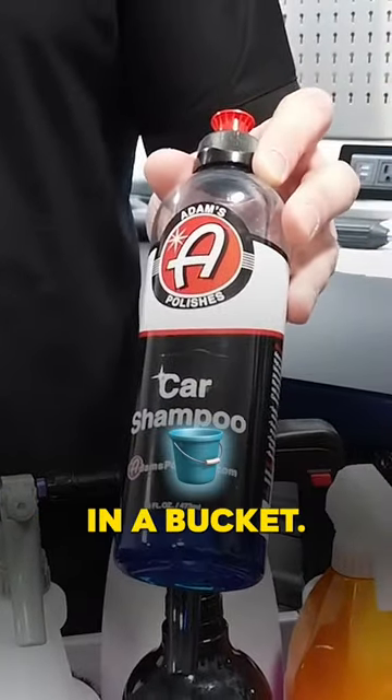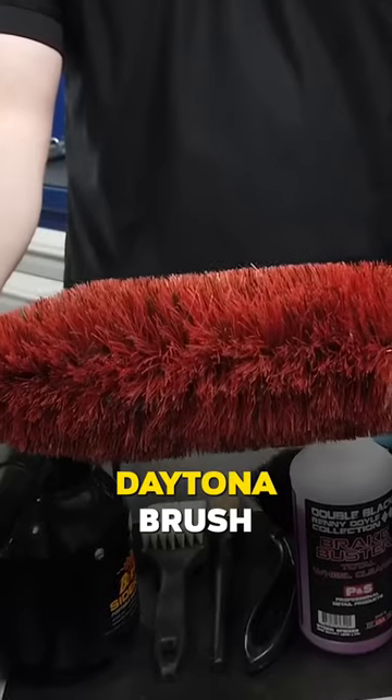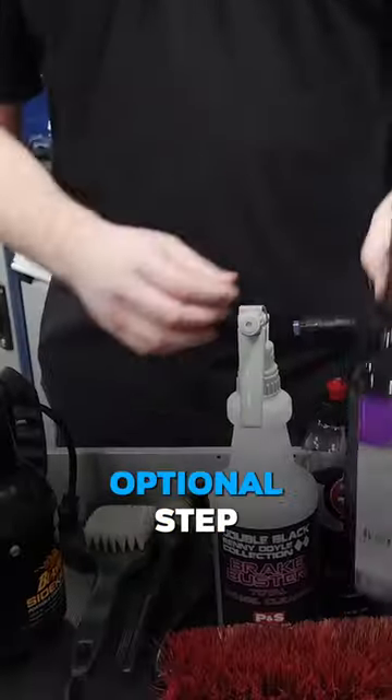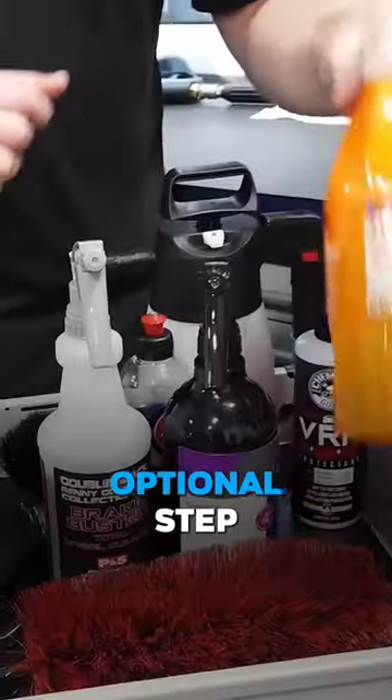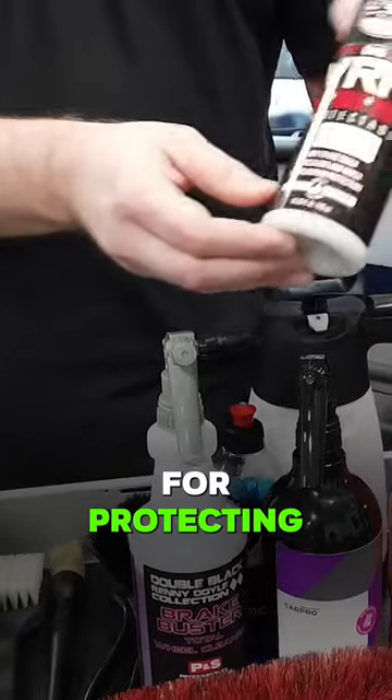You'll need a regular car shampoo in a bucket, a wheel and tire cleaner, a stiff bristle tire brush, a pump sprayer, a Daytona brush, and a boar hair brush. As an optional step, you can use an iron remover, and to protect the wheels, a car dryer for protecting the rubber and tires.